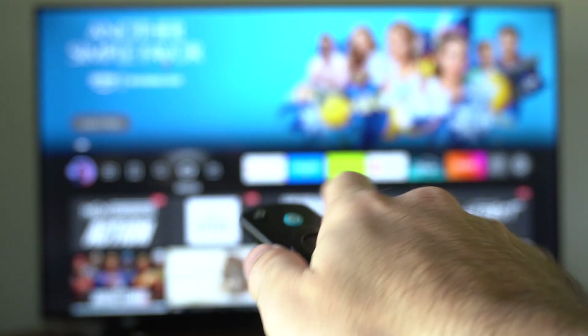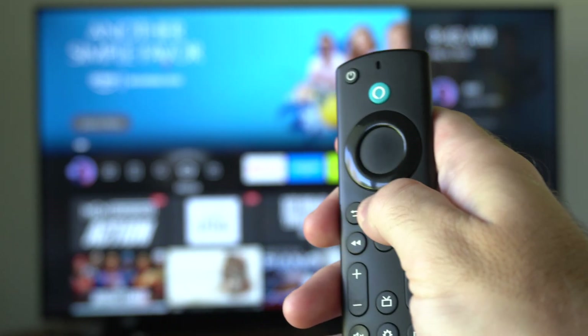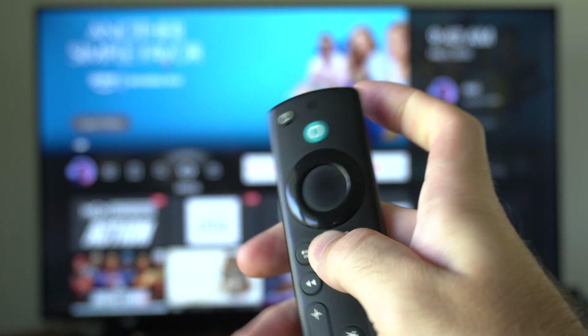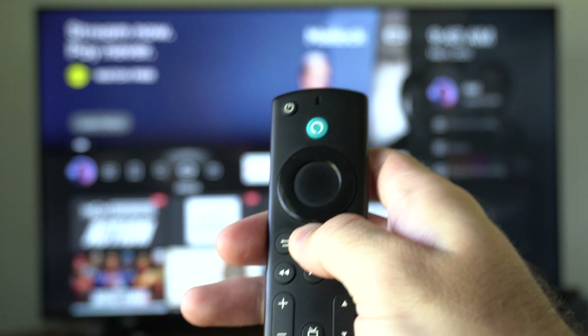Then when you get to the home screen, you can try holding down the home button on your remote. This will place it into the Bluetooth pairing mode, and a little light should blink in this top corner,